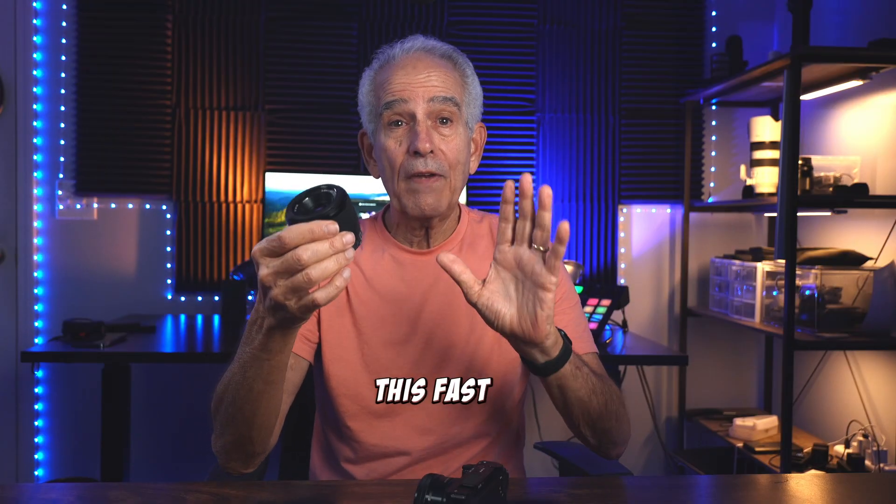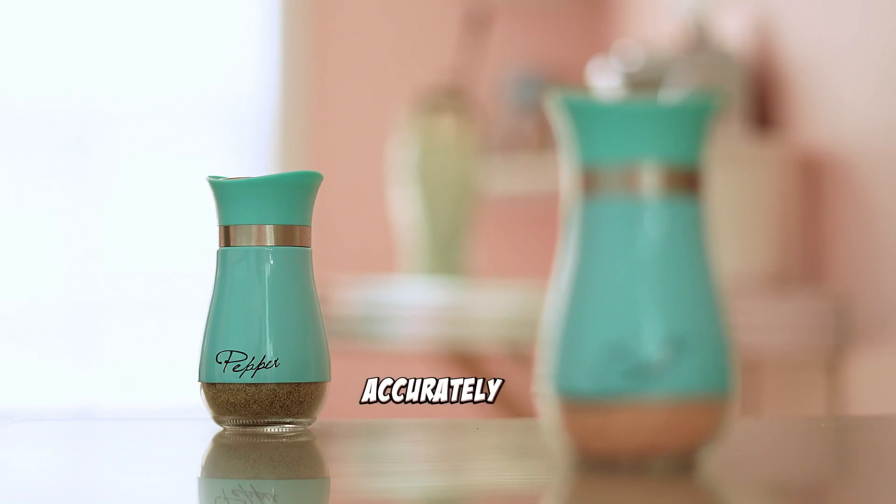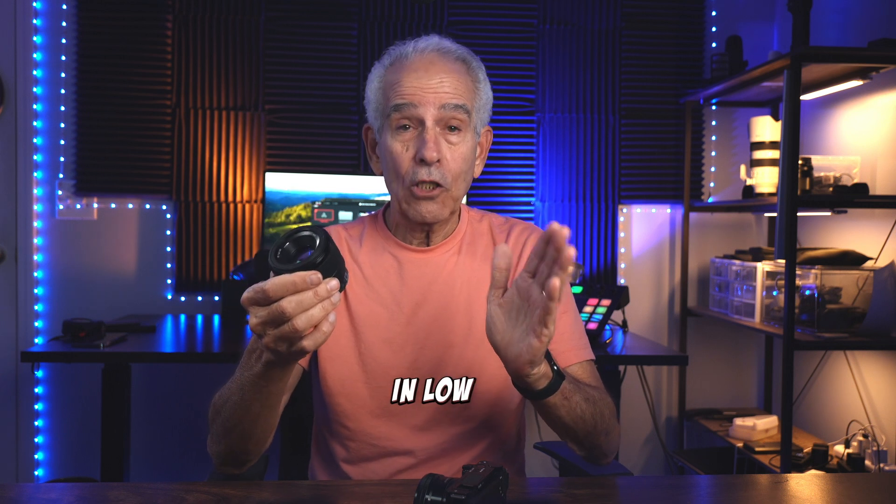I'm really impressed with its fast and quiet autofocus system. For me, it locks onto subjects quickly and accurately, making it suitable for capturing fast-moving subjects, or especially in low light shooting.